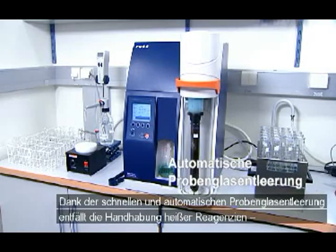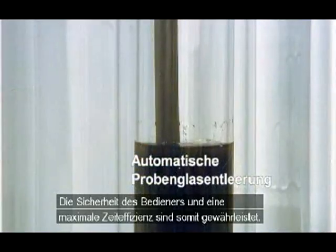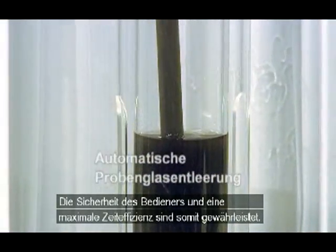Fast automatic tube draining reduces the handling of hot reagents, improving operator safety and saving time.